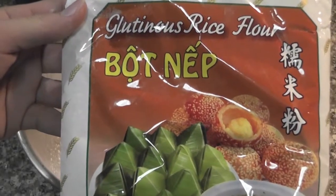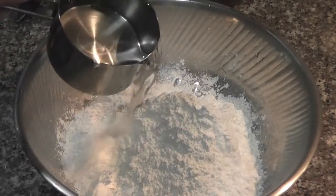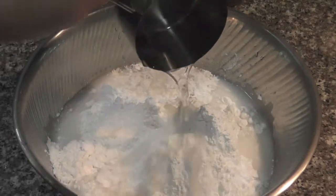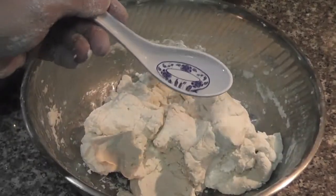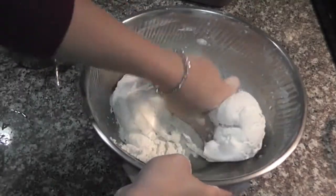I'm using 400 grams of glutinous rice flour. Add 2 cups and 1 tablespoon of water. Knead the flour for 10 minutes.